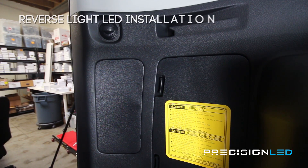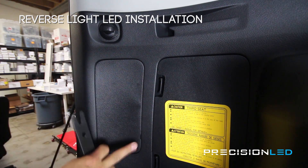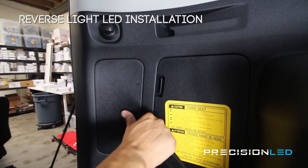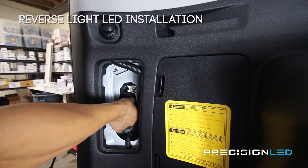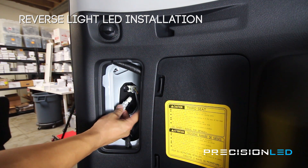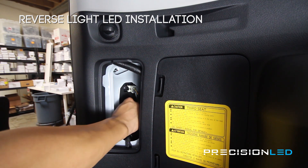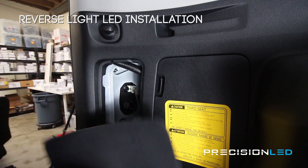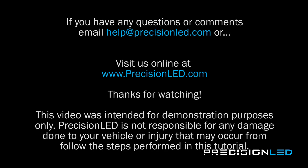Let me show you real quick how to get access to your backup reverse lights on the Toyota 4Runner. Toyota makes it really easy — there's just a small tab right here, really close to the assembly. Just wedge in, slowly work your way up, and the panel comes out. You have your backup reverse light bulb here at the bottom — turn counterclockwise to remove it. As you can see, we already have an LED bulb in here, but you would just take the halogen bulb out and put your new LED in. Insert it back in, twist clockwise to reinstall. These two pieces here go in first, and then just pop that panel back in place.